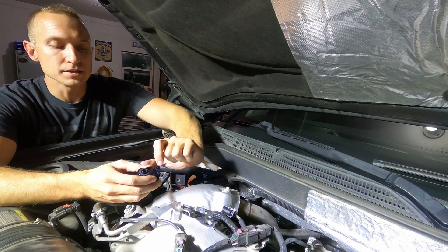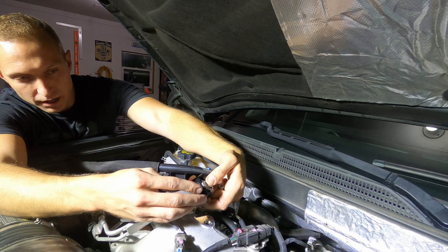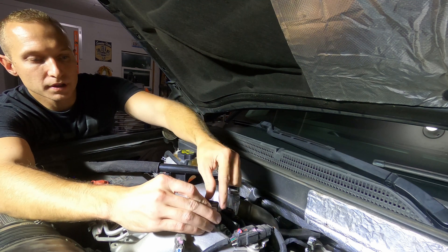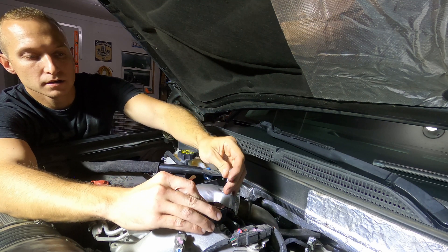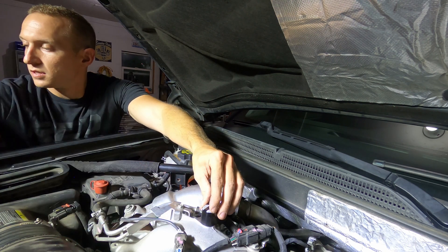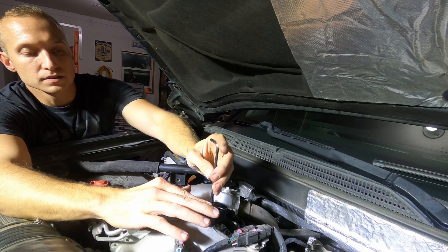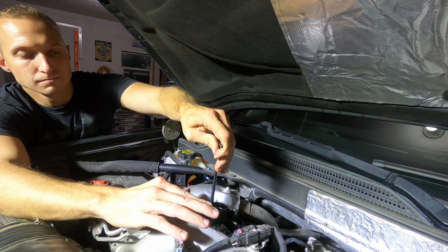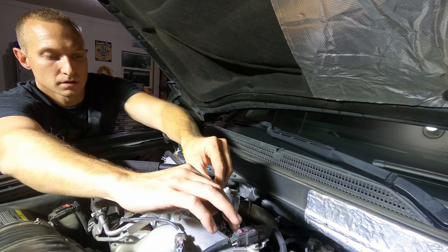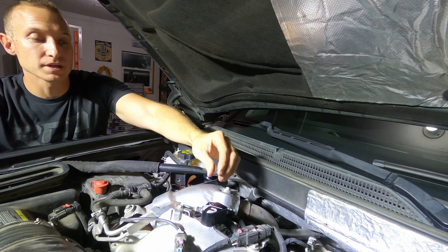Now that the sensor itself is out, we put the o-ring onto the block and we're gonna go ahead and get that located down into the right place. Make sure it goes down in the hole. They supply an Allen head — it's a 5 millimeter — so we'll suck that down. That is aluminum so don't go too crazy with it.